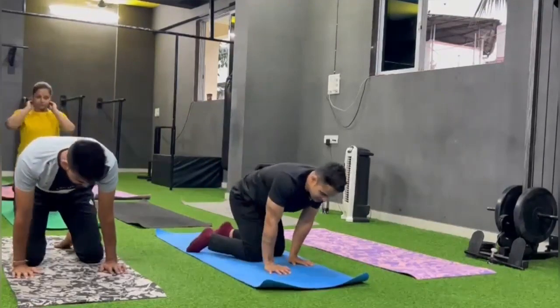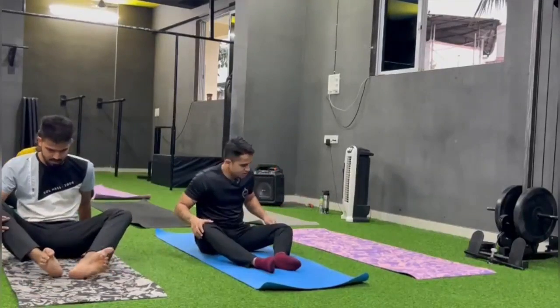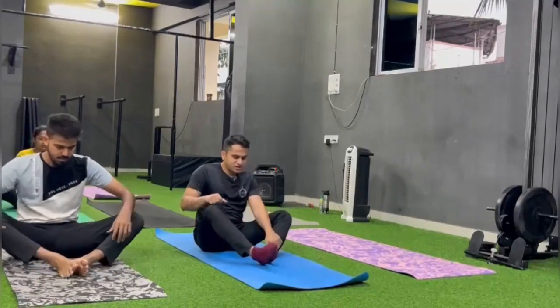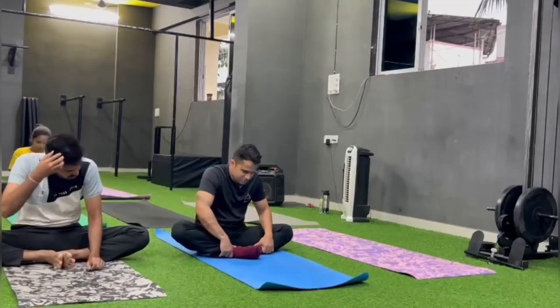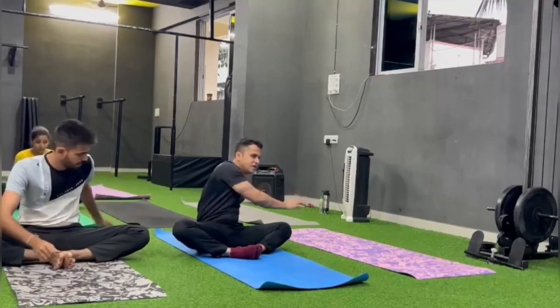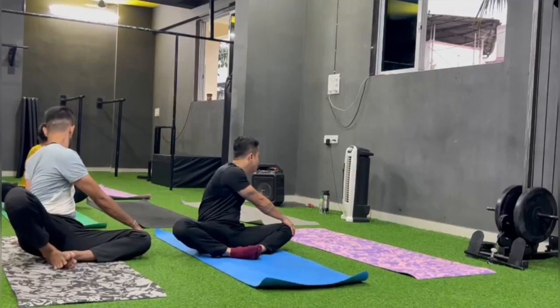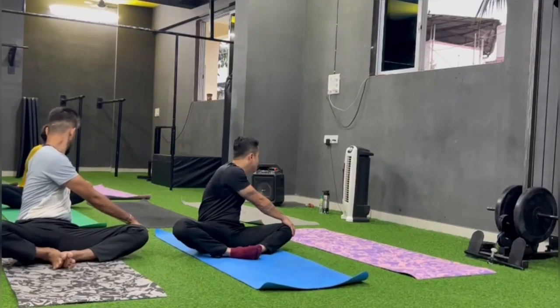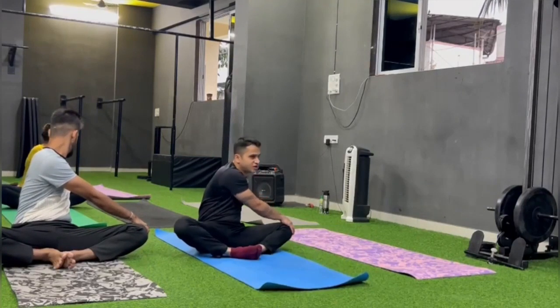Come to butterfly. Try to flop your knees down. Right hand se left knee pakarna hai, left hand peeche. And twist. Look behind your left shoulder and try to increase the twist.